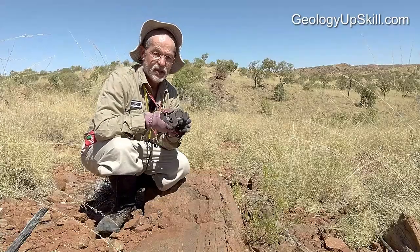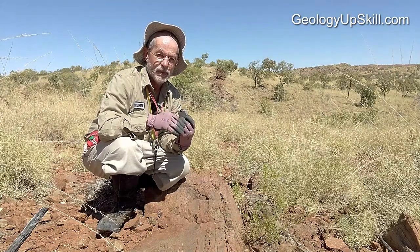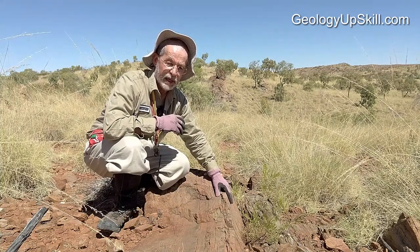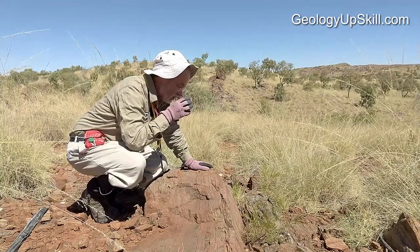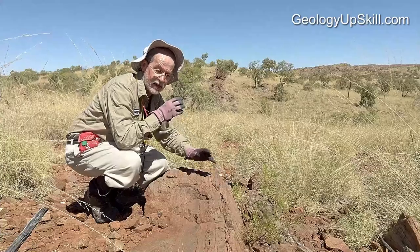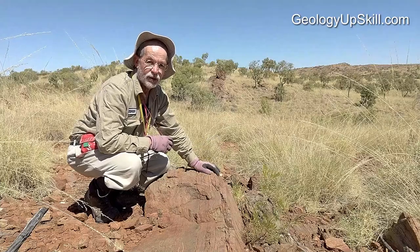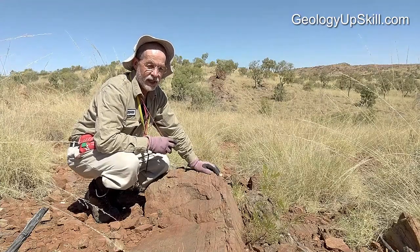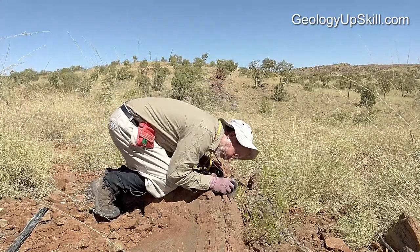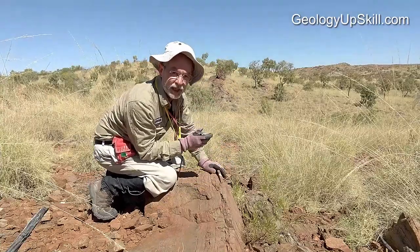To measure the dip, I use a sighting clinometer and I sight down the face that I'm trying to measure. Whatever is the steepest angle will be the true dip of the bed. Because I can sight through this, I don't have to be right on the outcrop — I can be standing up and in fact some distance away, and that gives you a good accurate reading, plus or minus a degree. That's about as good as you get, and actually better than putting the clinometer on here and trying to read it directly, because then you're subject to all the little wrinkles in the outcrop.